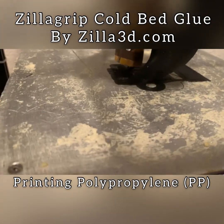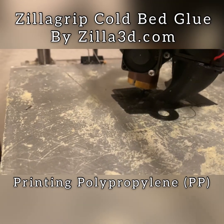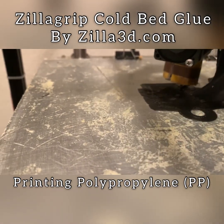You don't need to have an enclosure. You don't need to heat the enclosure. You can print polypropylene — one of the best plastics for making useful items, especially things that have to move like robotics.